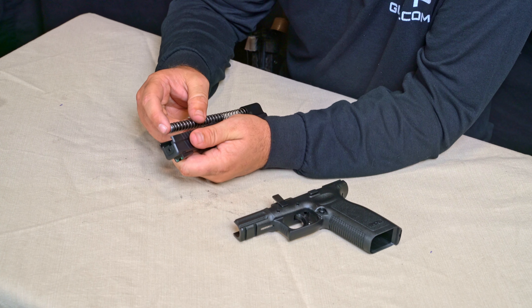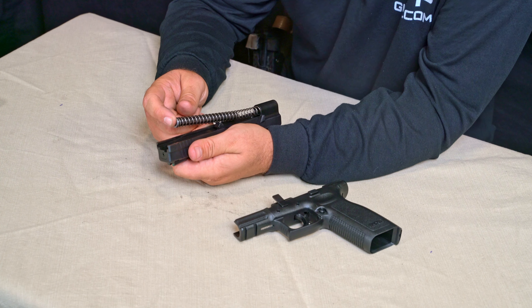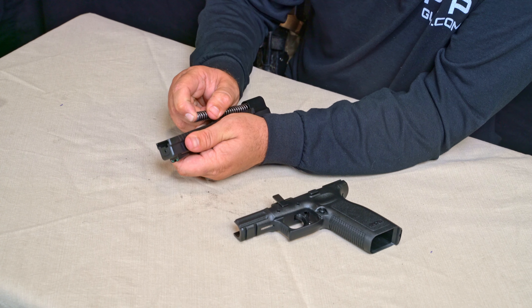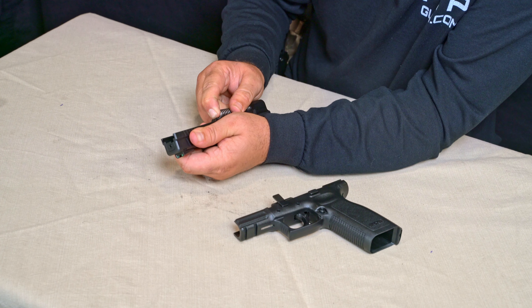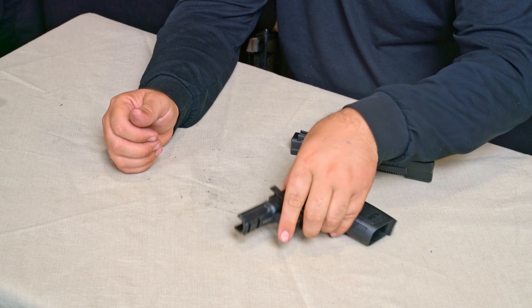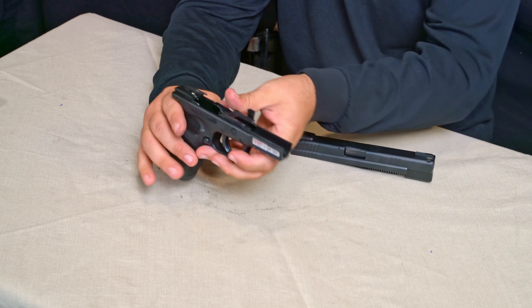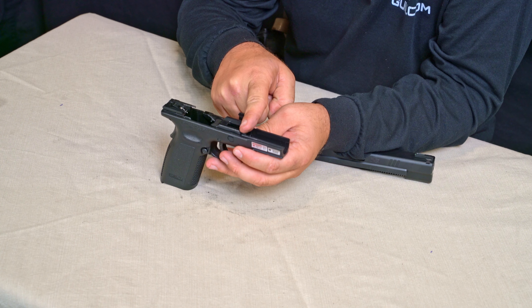We're going to drop the barrel back in muzzle first. Then we have our spring and spring guide — we're going to insert that into the muzzle end of the slide. We'll need to compress it a decent amount, so take your time and make sure you don't shoot the spring guide across the room. Compress it and lock it into place.